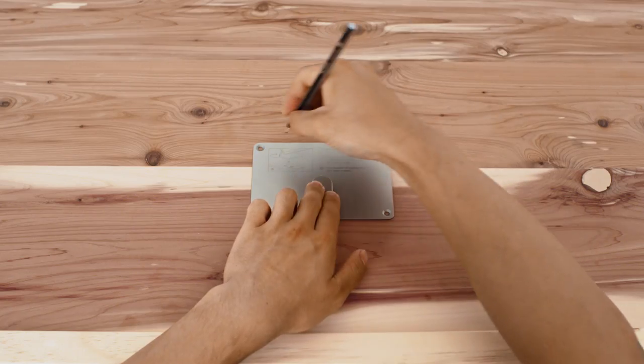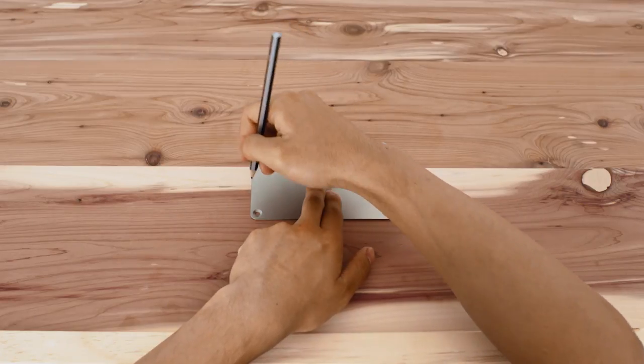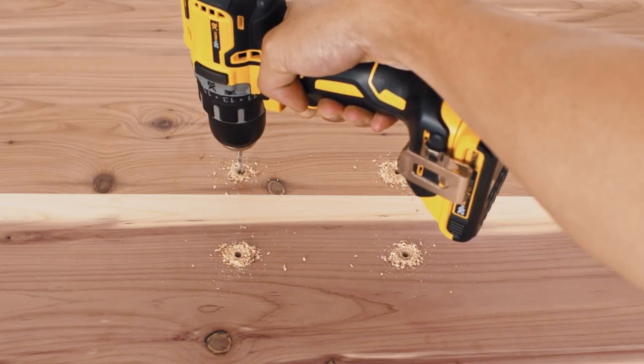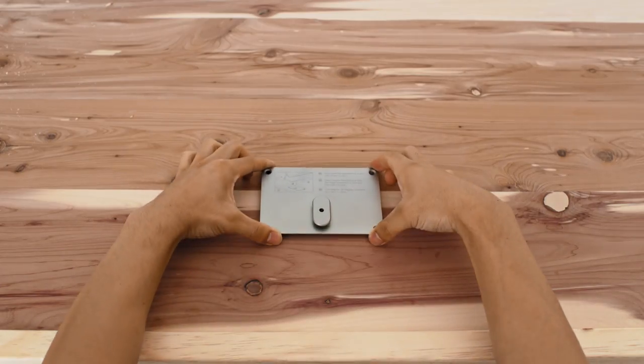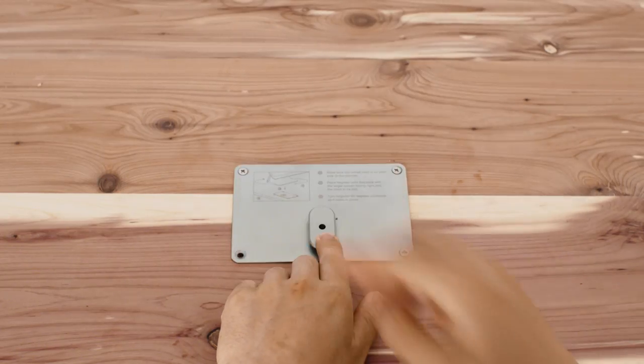Position the mounting plate so the cleat is on your side of the counter, not the customer's side. Use a pencil to mark the four screw holes on your counter. Use the drill and the included drill bit to make the four holes you've marked. Then position the mounting plate onto the holes you've drilled and insert a screw into each hole.